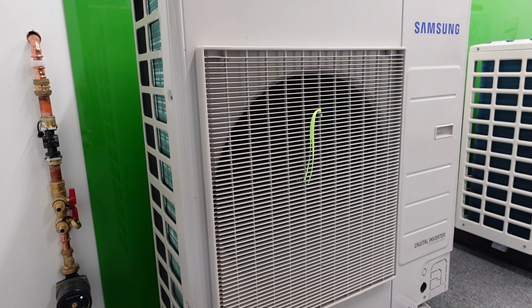Some units take a little bit longer to sort themselves out. What the Samsung's actually doing is it's having a look at the system, the temperatures of the system. It's running the water pump and then it decides at what point it needs to start up. It's literally just starting up now.